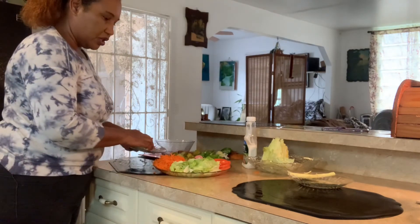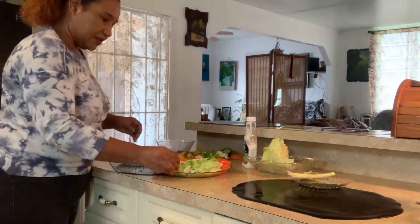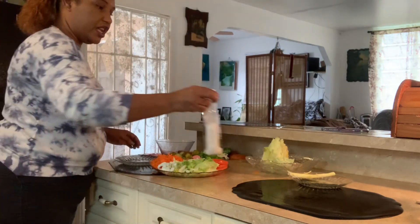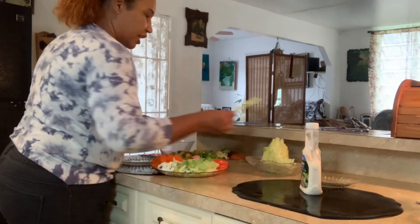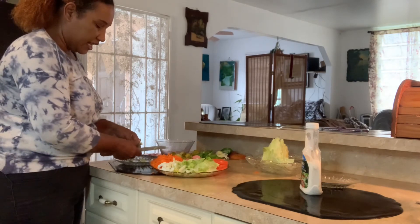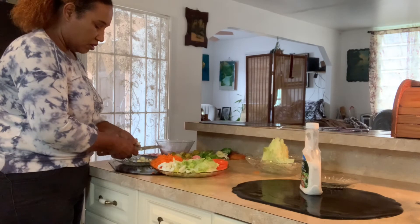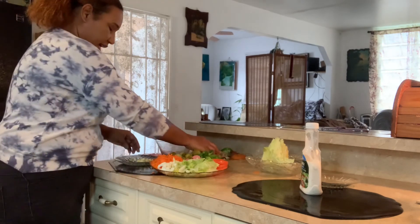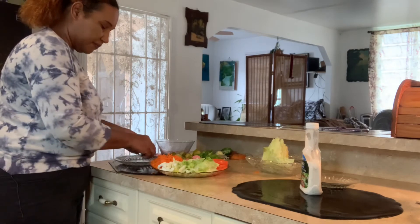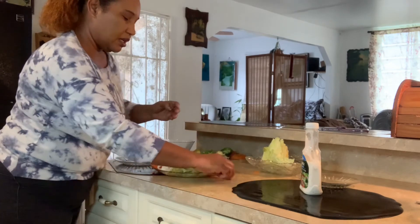I'm just going to place the egg to the side. With the salad dressing when you're ready, you could use your yolk — just salad dressing whenever you feel like it. This is now the celery stick. I don't have too much of the celery stick though, just a little bit left, so I'm just going to place it here next to the lettuce.